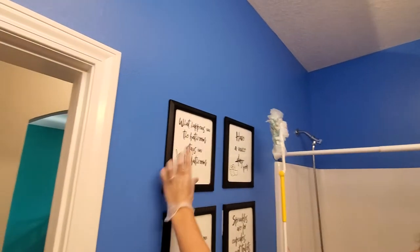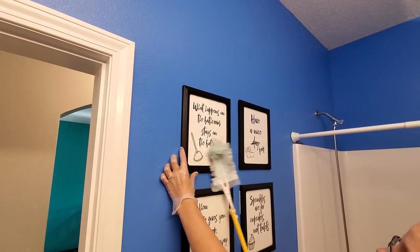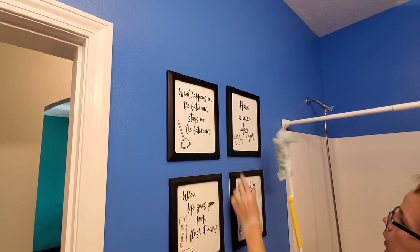When we get to a picture frame, we're going to hold on to the side and then we're going to dust down the picture to get all that cleaned up.